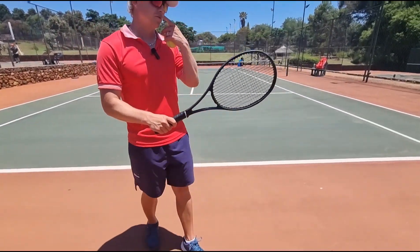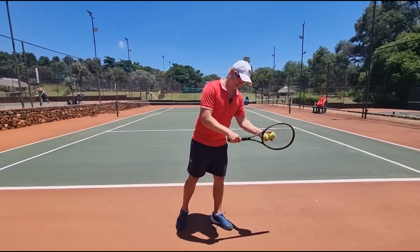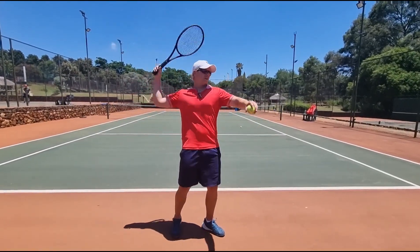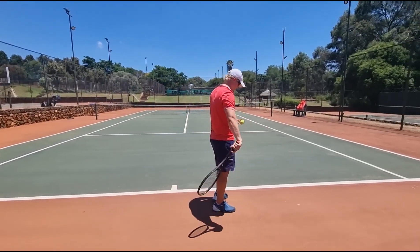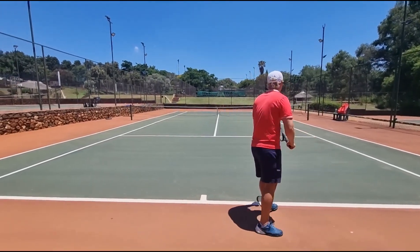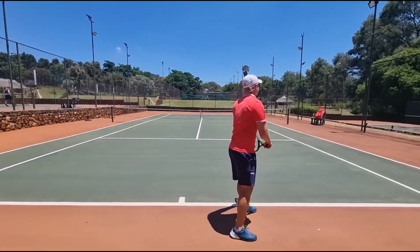A good idea is also before you serve — you can watch a lot of pros — they do this, they do this. The more loose your wrist is, the more you're going to be able to swing through that ball without forcing. So now I'm going to relax my wrist and show you what happens. Not even trying, it's just going.